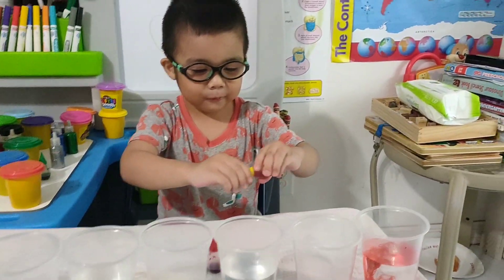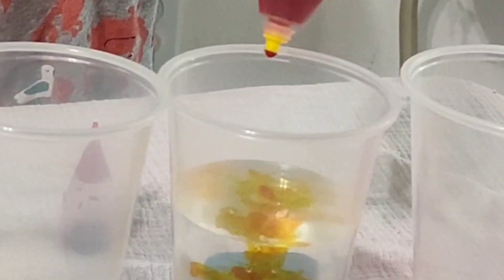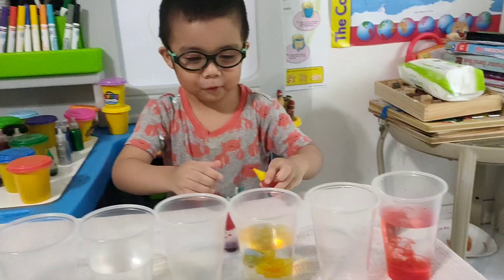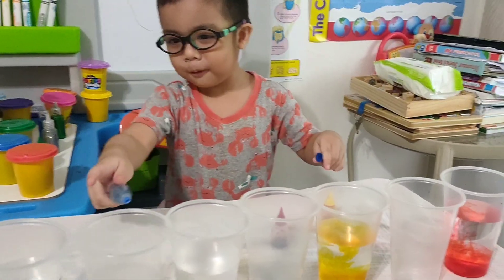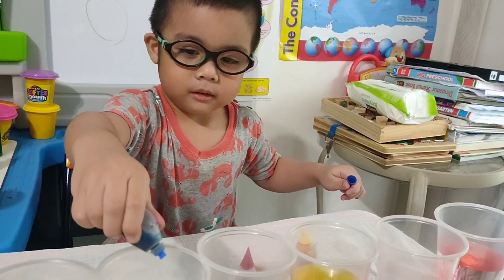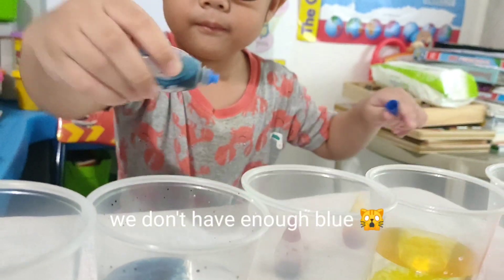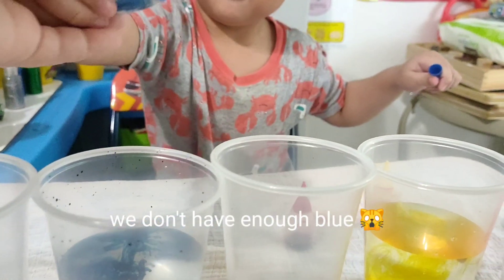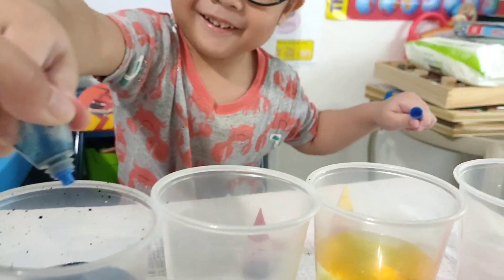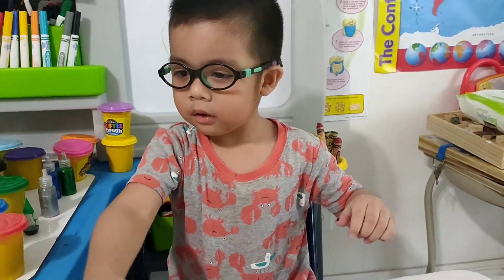One. Two. One. Two. One. Okay, next. Two. One. One. One. That's a big one. Two. Oh no! More! Three! Okay. That is so big! Next. Drop a little blue here.